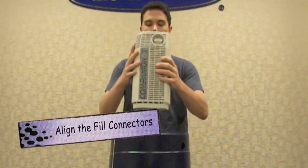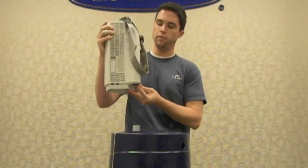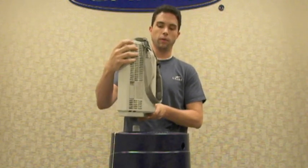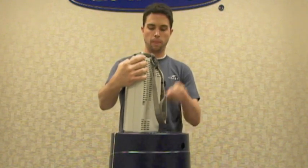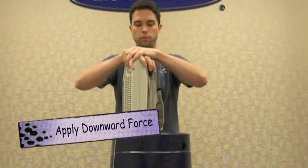To fill the companion unit, the first thing you want to do is align the fill connector, which is here on the bottom of the unit on the back side. You want to align it with the blue fill connector on top of the reservoir. Align your fill connector and apply downward force down with both hands.